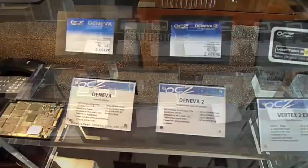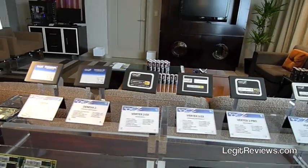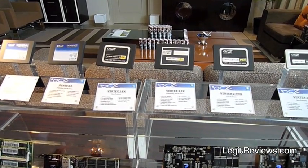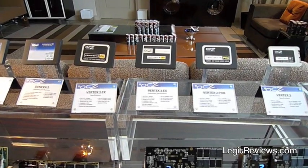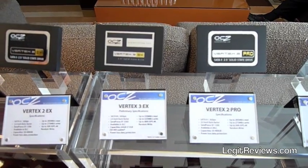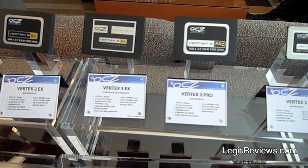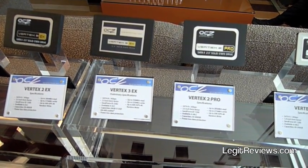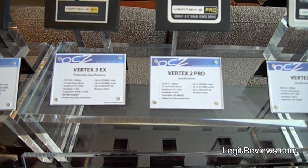For the enterprise class space, one of the most exciting things we're introducing at this show is the follow-on to the Vertex 2 series — right here we have the Vertex 3EX. That's our enterprise class SLC drive based on the new Sandforce controller. As far as I know, it's the only working Sandforce next generation solution at the show, and we should be the first one to market with that — definitely the first to have gotten it working.